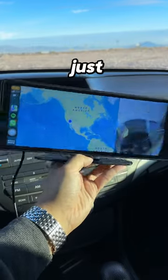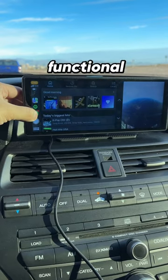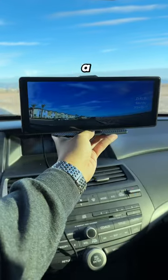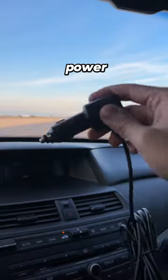Why spend 2k on CarPlay when you could just get this? It's called the CarPlay, and not only does it give you fully functional CarPlay, but it even has a built-in dash cam that's always recording. It comes with a reverse camera, a mount, and a power cable.